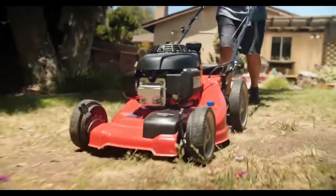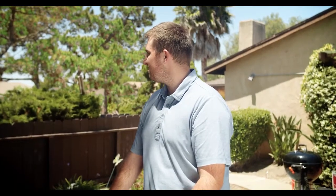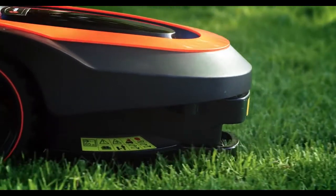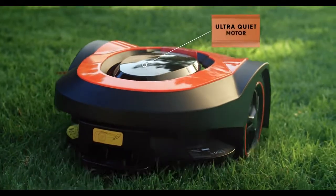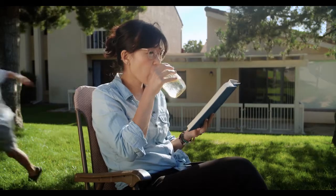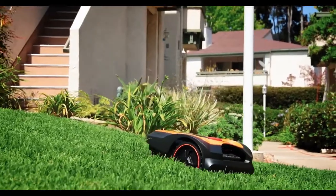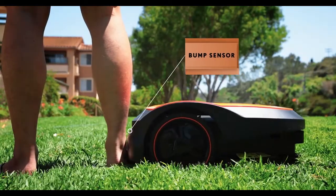These outdated mowers are loud — basically an alarm clock for the whole neighborhood. MoRo being low noise, you might not even notice it diligently grooming your lawn. Spend your time enjoying your lawn, not mowing it. MoRo is equipped with a protective guard and a bump sensor, so you never have to worry about the safety of you and your family.